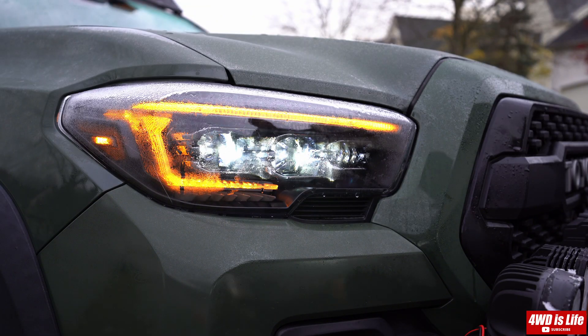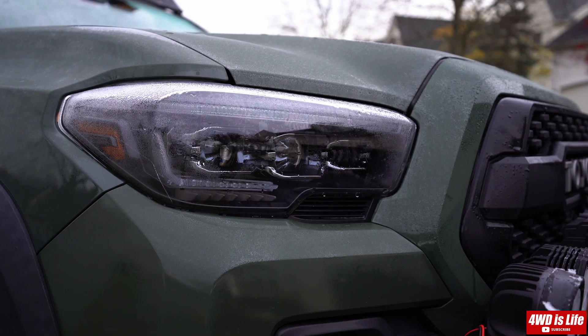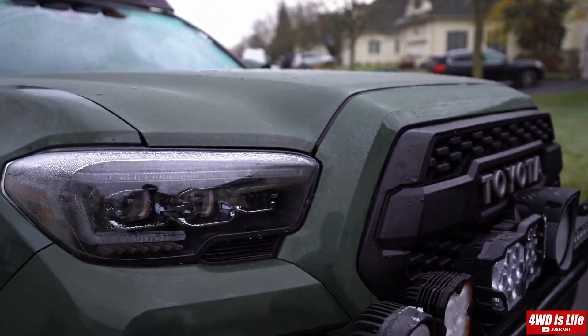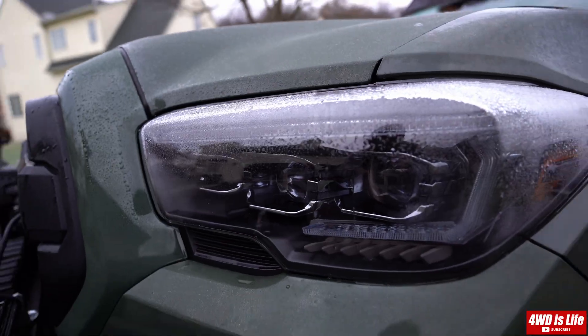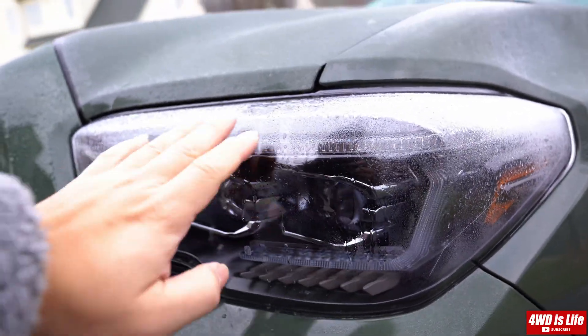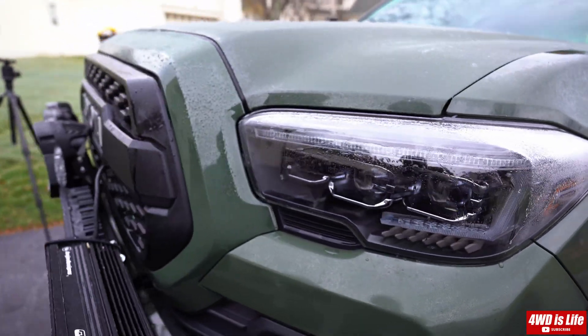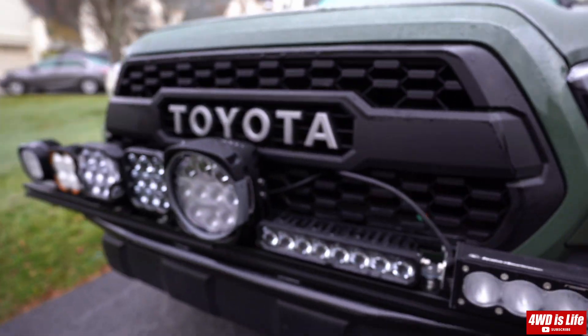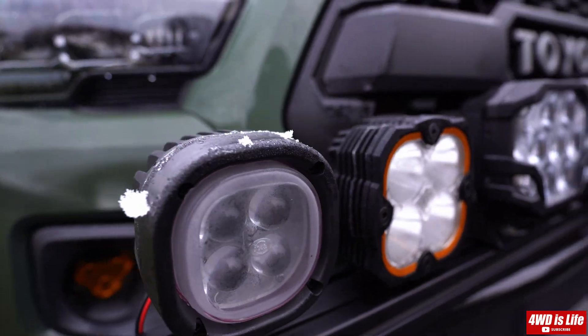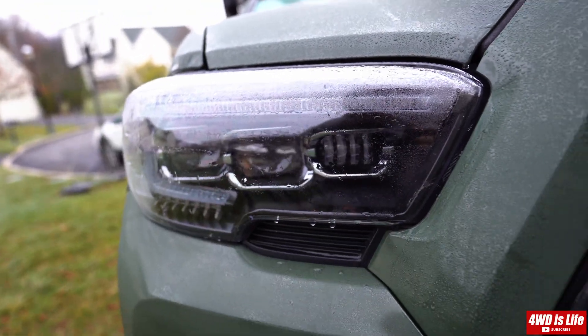And the lens has been defrosted. Wow, that actually worked. Look at this — both sides are defrosted by now. See how it's all melted, whatever the frosting is on there. And the other lights are still frosted. See it's still kind of cold but here it's clear. That is amazing.